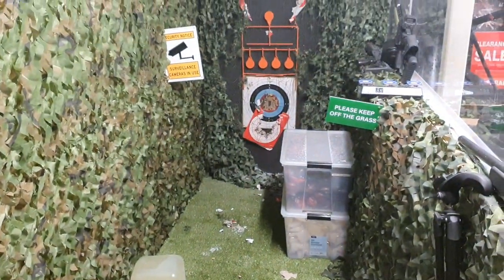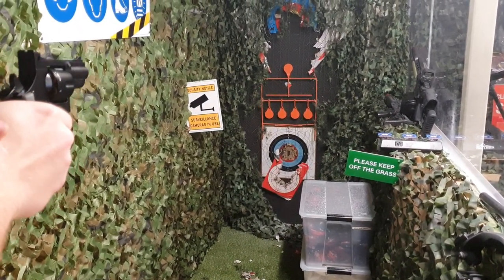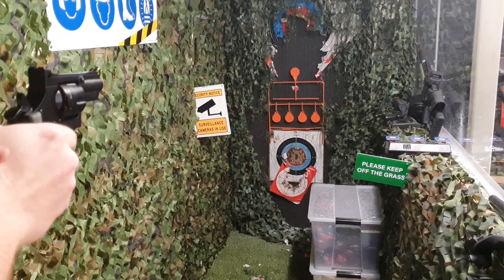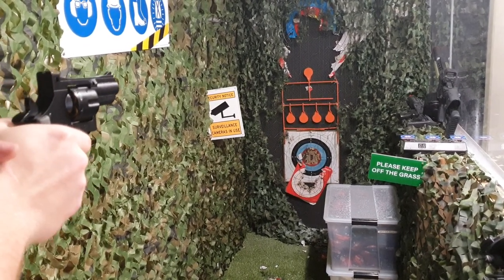Which one do you want to aim for, though? That's the question. All right, he's serious now. We got it — I think that was it. All right, that's two. He's really focusing now. I think that's all six.